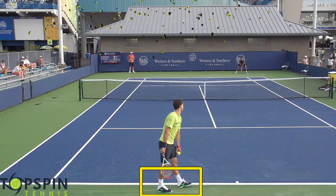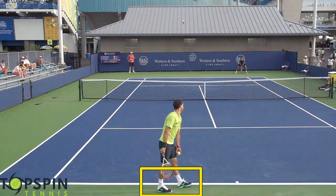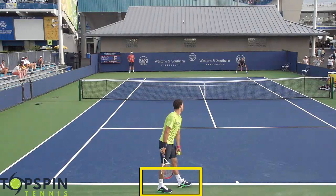Magic move number one is simply the stance. I'm a fan of the platform stance — that's what I use personally. Federer uses it, Dimitrov uses it. If I were to ask you to jump as high as possible in the air, how would you do it? With your feet together or feet apart? Your feet would be apart, similar to a basketball player going up to dunk or jump shot — those feet are going to be apart to jump as high as possible.